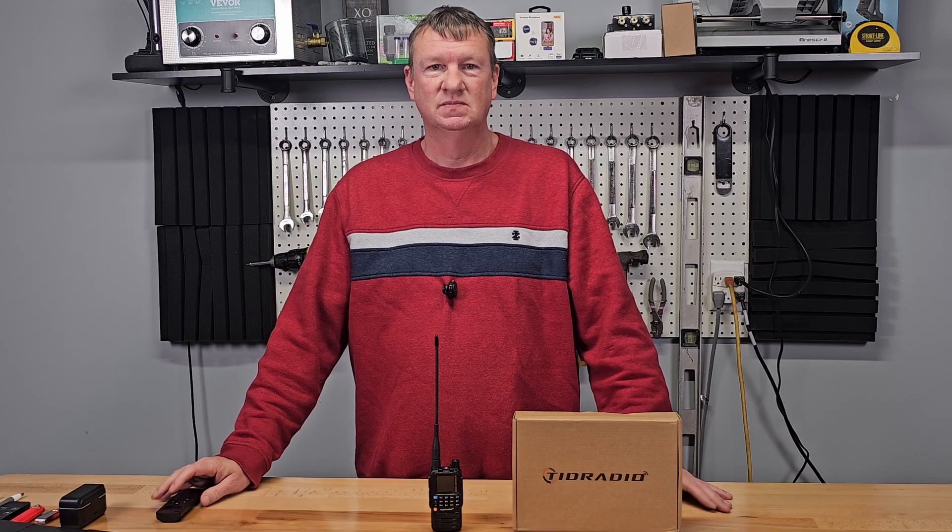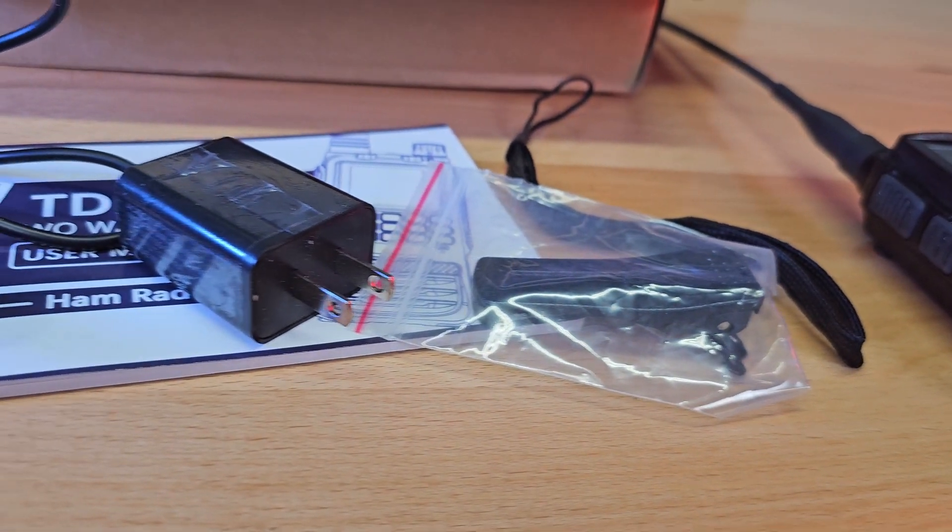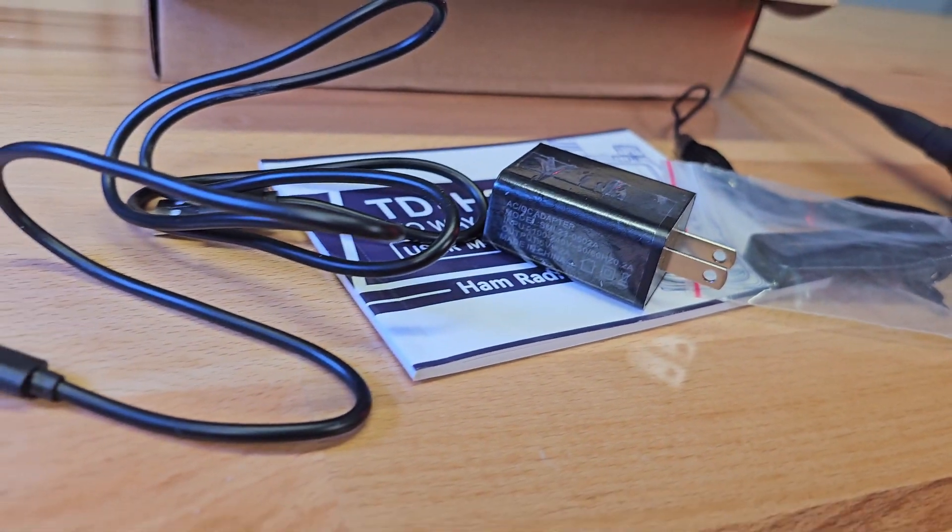Everyone wants to know what's in the box. In the box you get the radio, a belt clip, a lanyard, a USB-C cable, the charging cradle, and a wall charger.